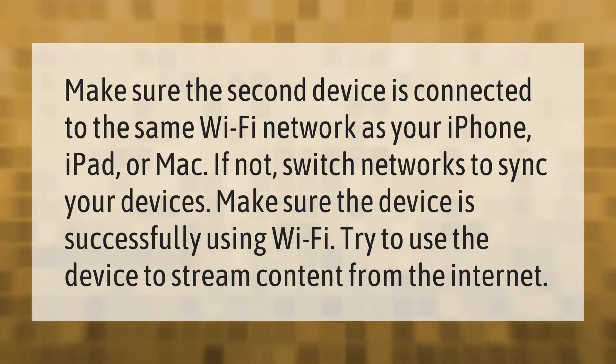If not, switch networks to sync your devices. Make sure the device is successfully using Wi-Fi, then try using the device to stream content from the internet as a test.